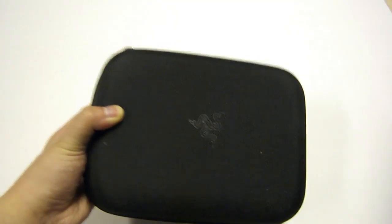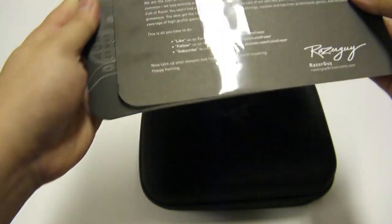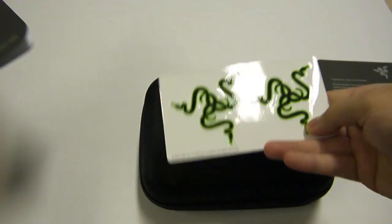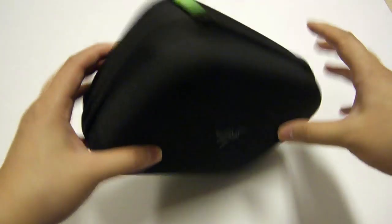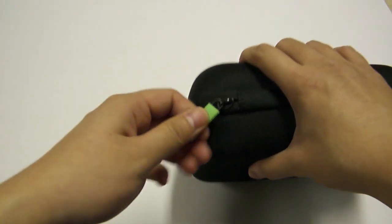So we open it up and we have a nice little travel bag and the usual Razer pack-ins, which would include the instructions, a letter from the Razer guy, and some Razer stickers. You're not here to read that, so let's chuck that aside and get straight to it. It comes in a nice travel case that you can easily bring to any LAN parties or whatnot.